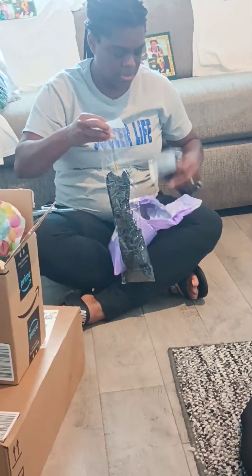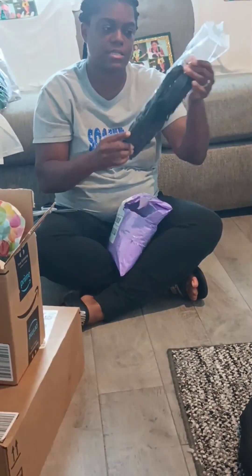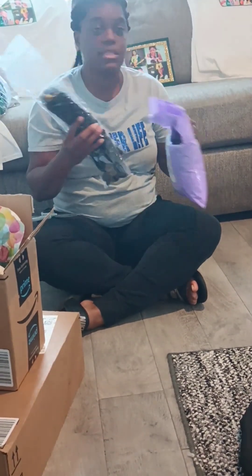Eight packs — crochet braids! Eight packs of these. I'm going to put them in and see how they go. That is the end of my video for today. I'm going to do a video of everything and let y'all know how it all worked out. See you next time!